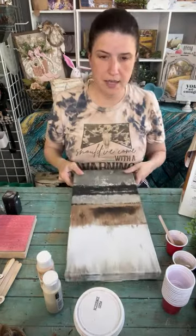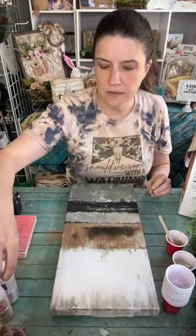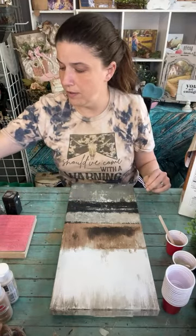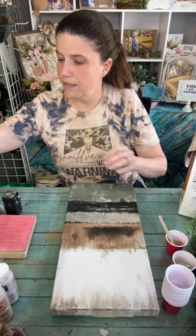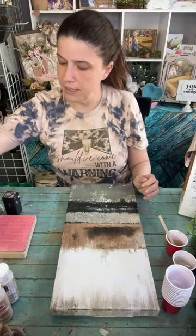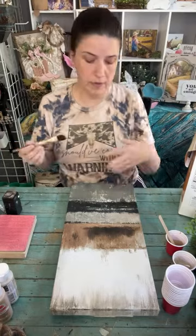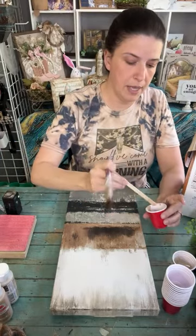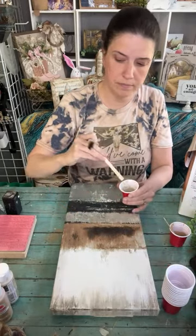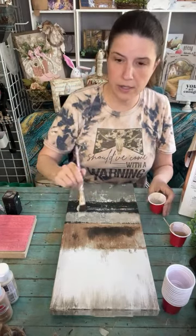This canvas was on sale at Hobby Lobby on clearance - I got it for a couple of dollars, so I got a bunch of them just to redo how I want them to be. I wouldn't hang it on my wall the way it was even though it's nice - it's just not my kind of thing. I'm going to start with the lighter color and cover up some of the dark down here.